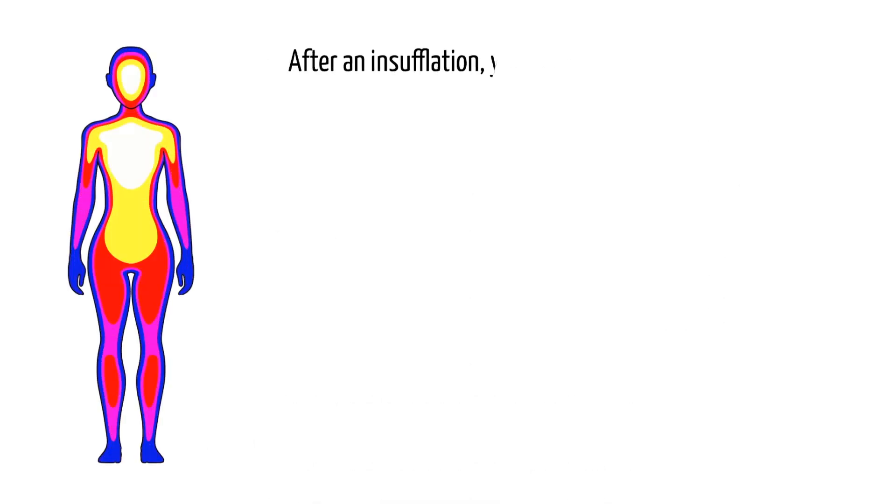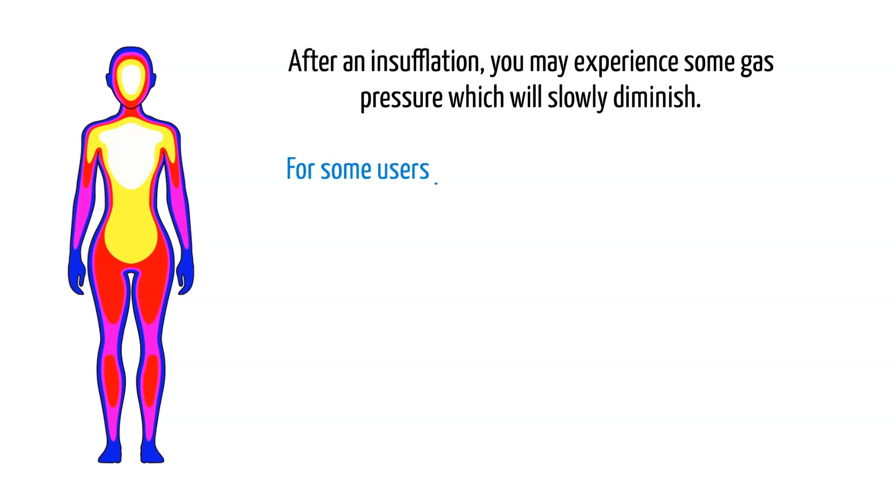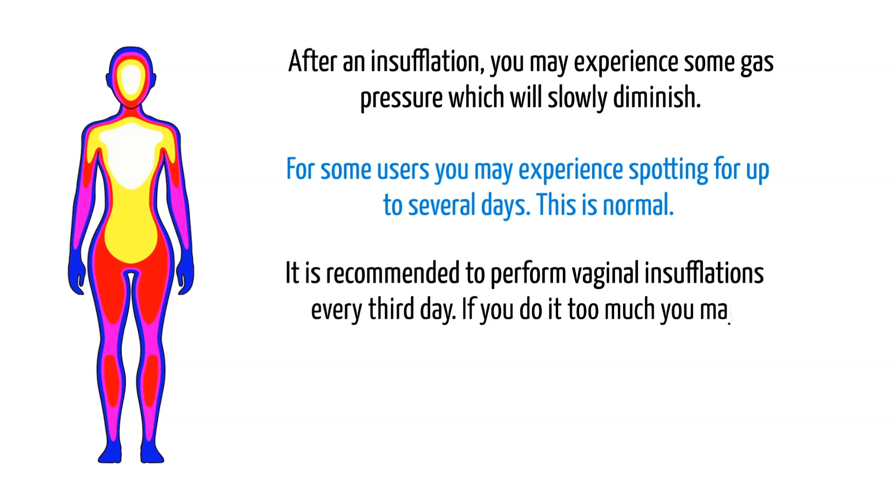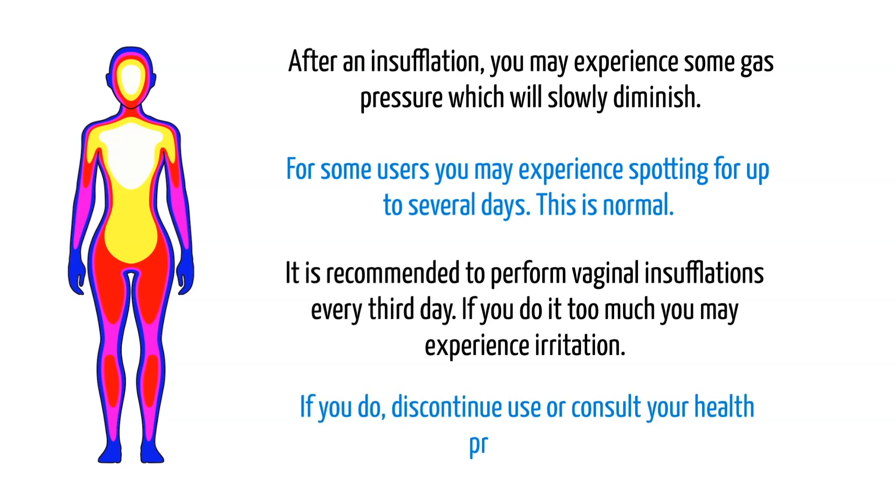After an insufflation, you may experience some gas pressure which will slowly diminish. For some users, you may experience spotting for up to several days — this is normal. It is recommended to perform vaginal insufflations every third day. If you do it too much, you may experience irritation. If you do, discontinue use or consult your healthcare practitioner.